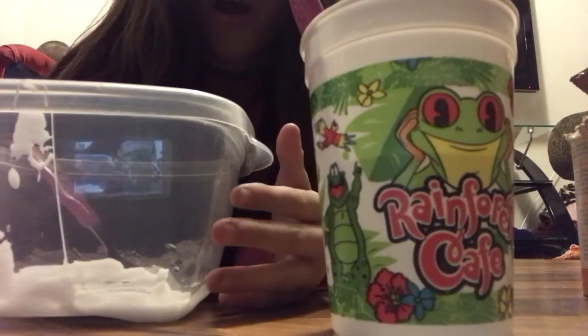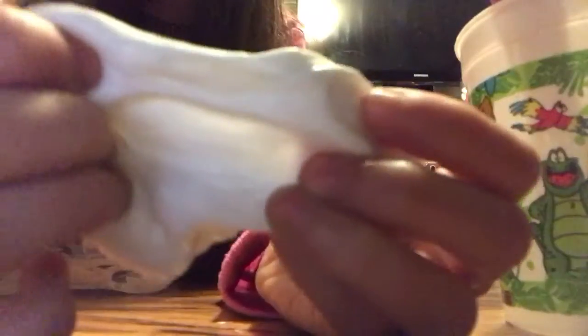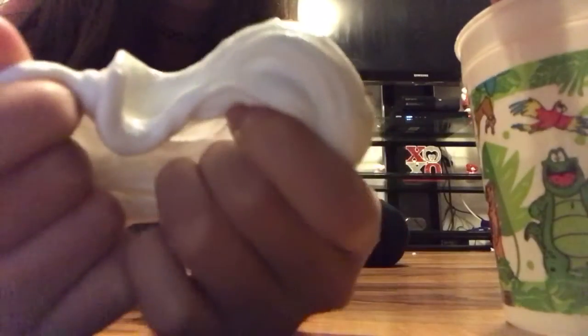Keep adding some borax until it gets to your favorite consistency. Then you're just gonna knead it until you like how it is. It should turn out really nice — just knead it.